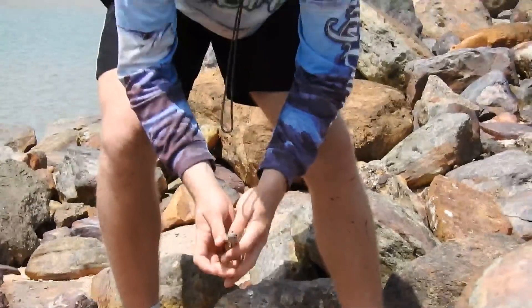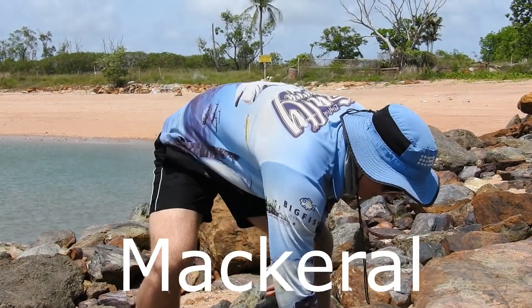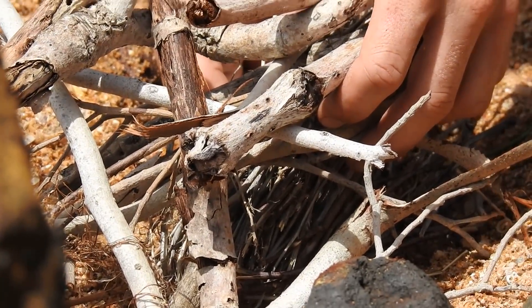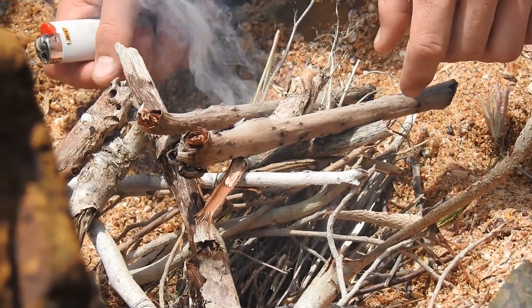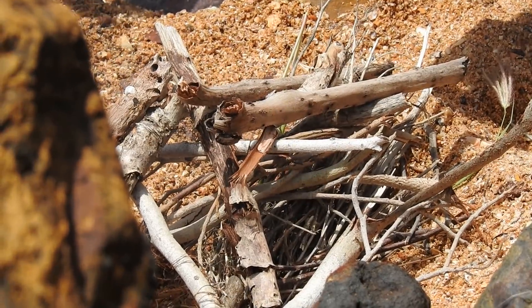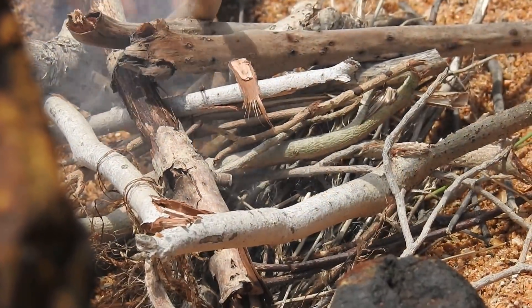Alright, I'm going to get some dry sticks so we can hook up the fire. I made the tackle with that thing before. It's going to be tasty. So much easier than the other time. It is, because everything is actually dry here.